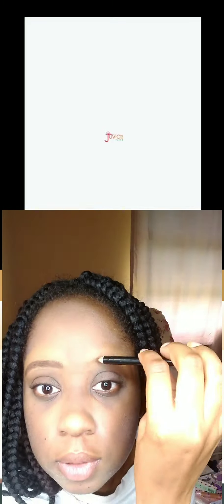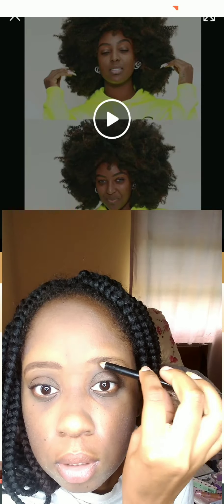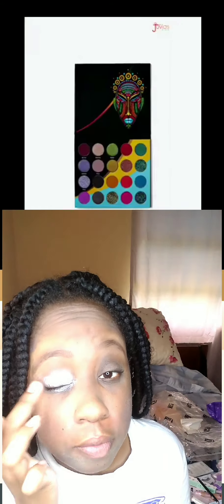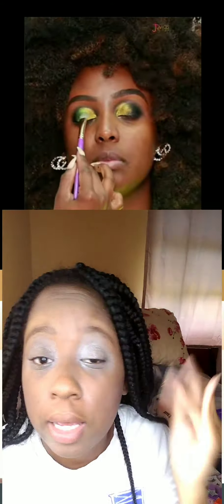I then got a brush and blended out the concealer, picked up a brown eyebrow pencil, and shaded ever so lightly just to fill in the brows a bit and give them a little more definition. Once that was done, I moved on to my eyelids.